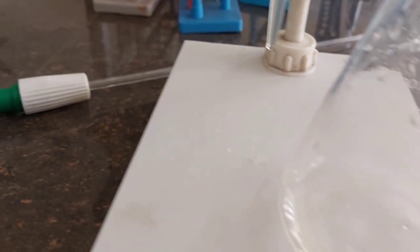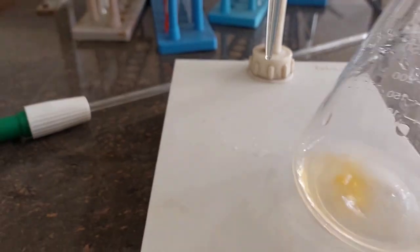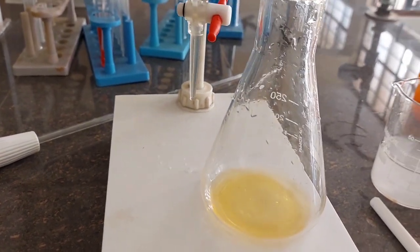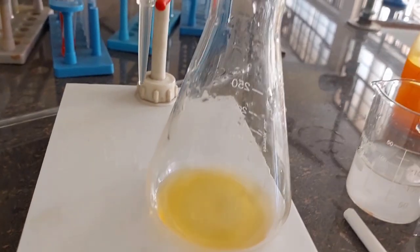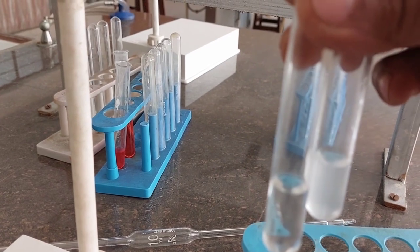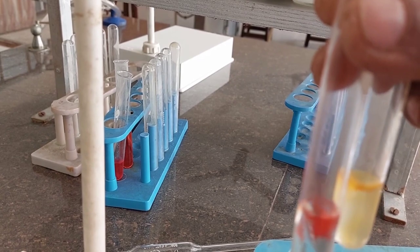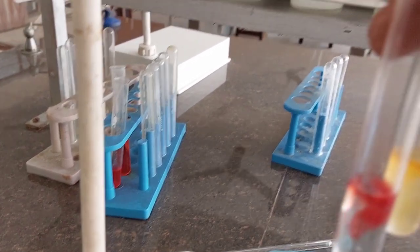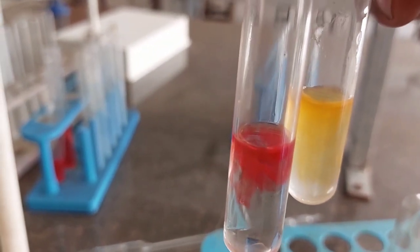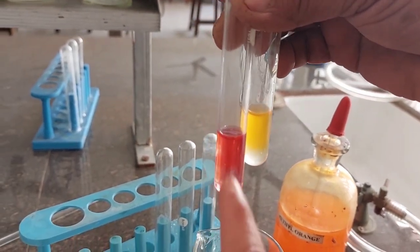I am going to add one or two drops of methyl orange, and you can see the color is yellow. For your reference, in one flask I have sodium carbonate — when methyl orange is added it gives a yellow color. When added to an acidic solution it gives a red color. So methyl orange is red in acid and yellow in alkali. We have to move from yellow to pink during this titration.